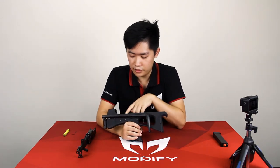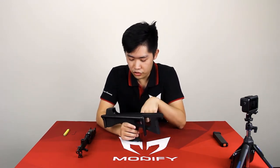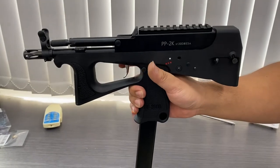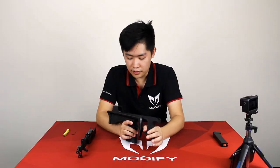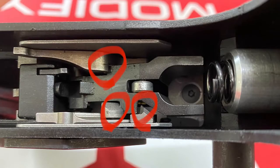Here we have the PP2K trigger system. If the trigger is stuck at the back and cannot recycle, there are three types of possibilities. The first one is these three parts are getting dirty and not lubricated well. So the first thing you need to do is clean up this part right here, and then lubricate some silicone oil on it.